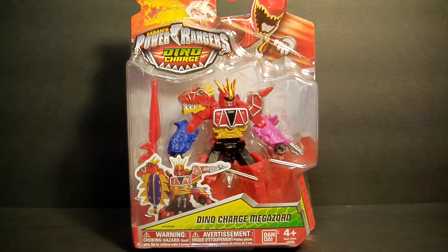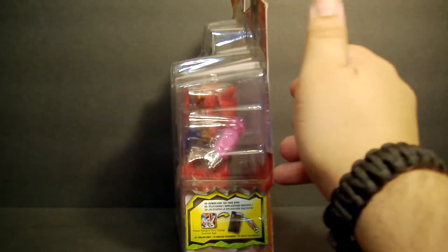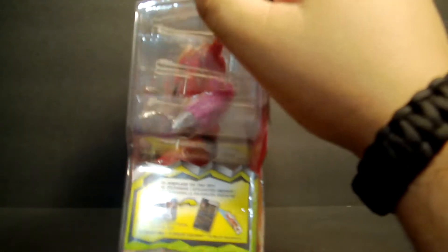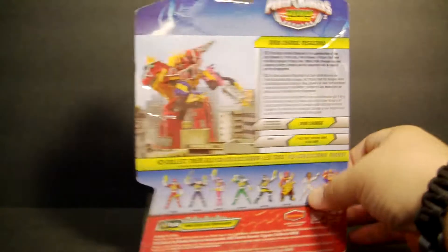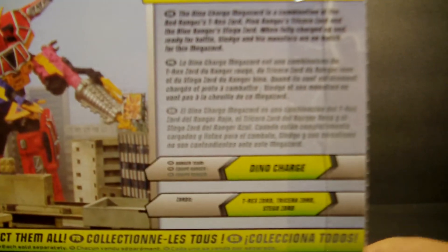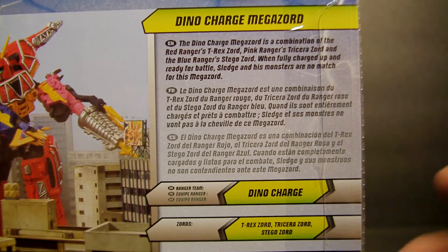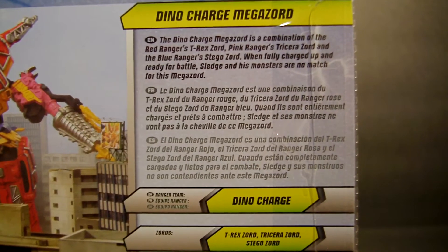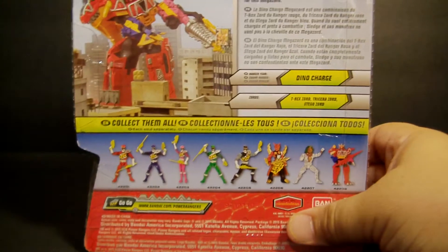They've changed it up, so now they're saving on packaging, which is always a good thing, and now they can just add them on these. As you can see, that's the front, nothing on the side, nothing on this side other than how to use the app in case you get the chargers and batteries, and then obviously the back of the package. This came out a while ago — it's part of the first wave — and I'm just now getting around to reviewing it. It comes in a couple of different languages.